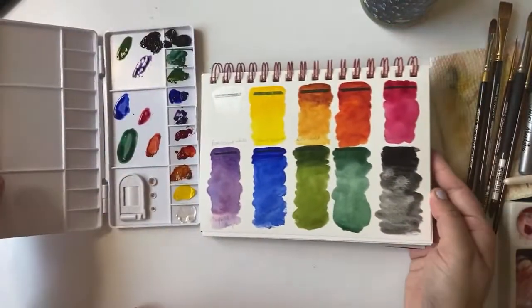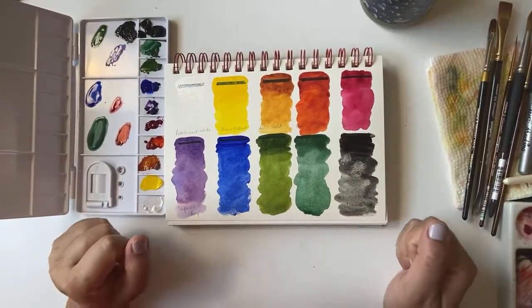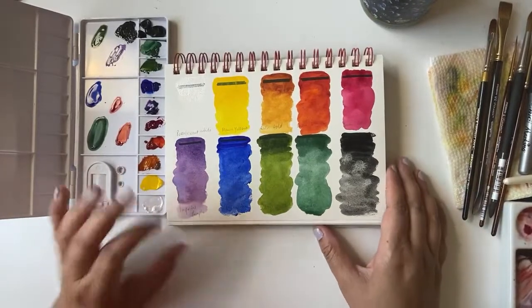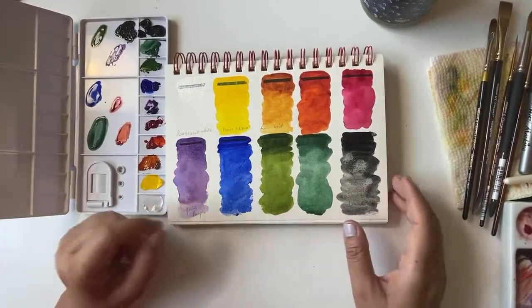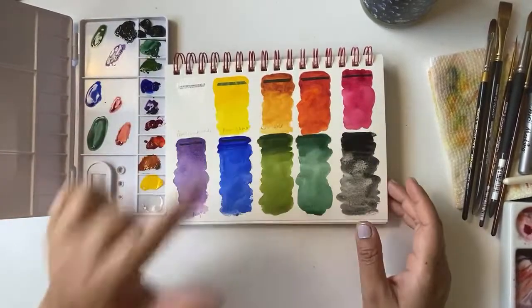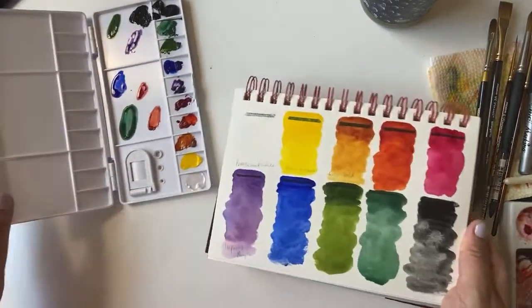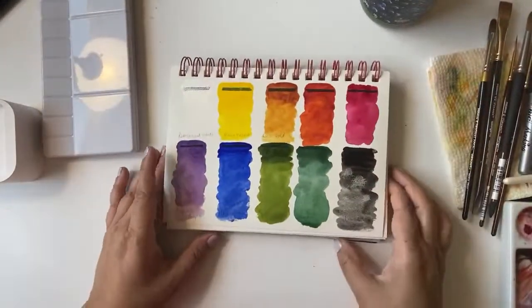Such a nice palette — such a good job. I'm really happy I got a chance to try these out. I really wanted to try different brands. Maybe sometime I'll come back and try mixing these colors — maybe three primaries — and see what beautiful shades we can make with this particular set.